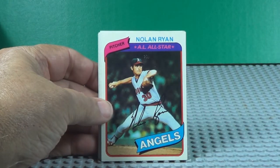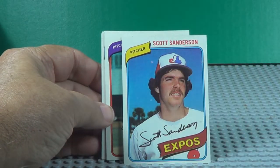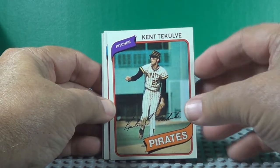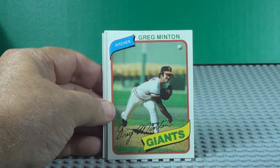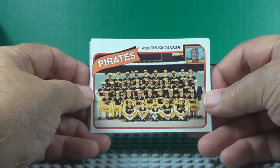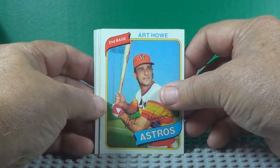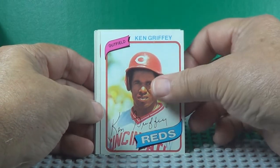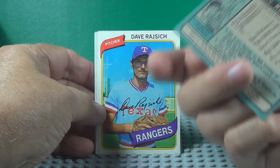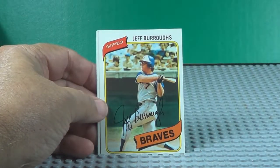More of that old gum — that stuff wasn't good when it was new. Don Money. Nolan Ryan, Hall of Fame. Oh, there's a Pirates team card. Ken Griffey Senior — wow, yeah, that's the daddy. Jeff Burroughs, big hitter.